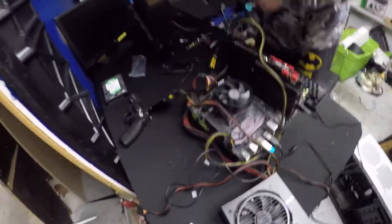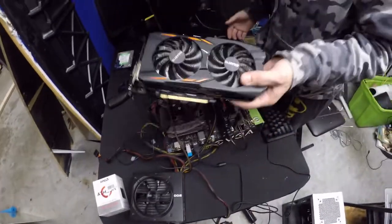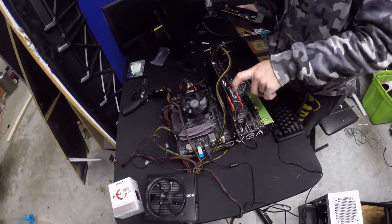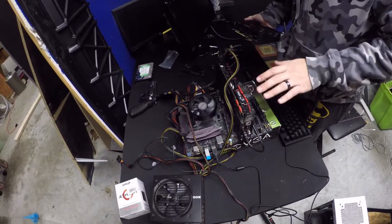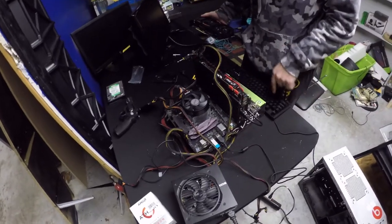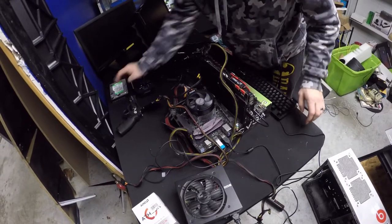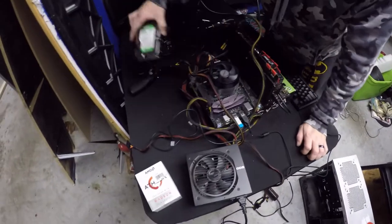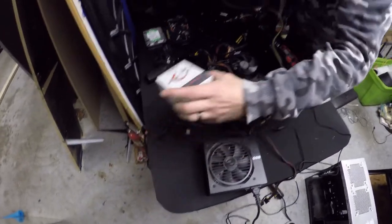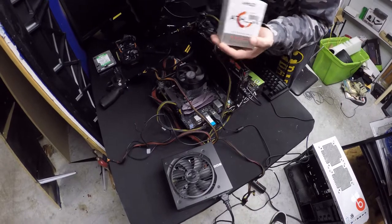We can't figure out exactly why it's not coming on. We took the 1050 out and put a 1070 in and we're still getting a black screen. The fan and lights everything comes on, but the keyboard does not come on. We've tried switching the graphics card, we've tried switching hard drives.